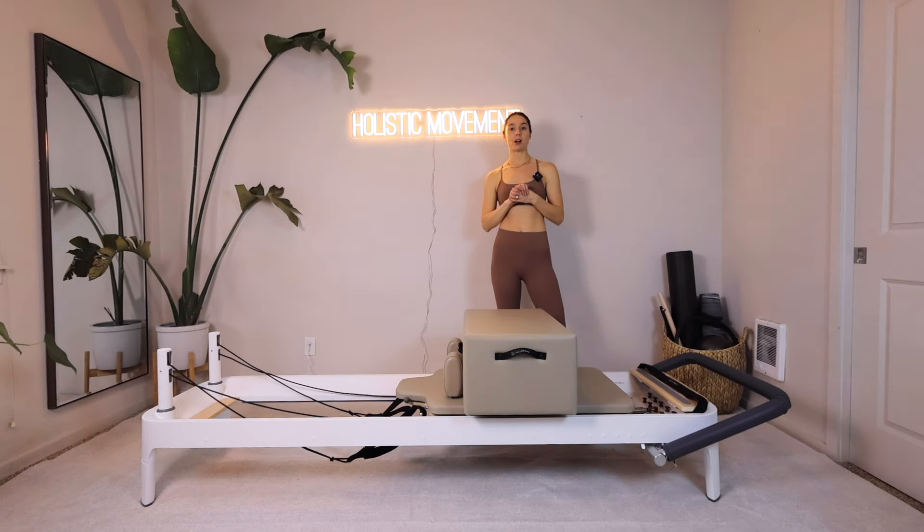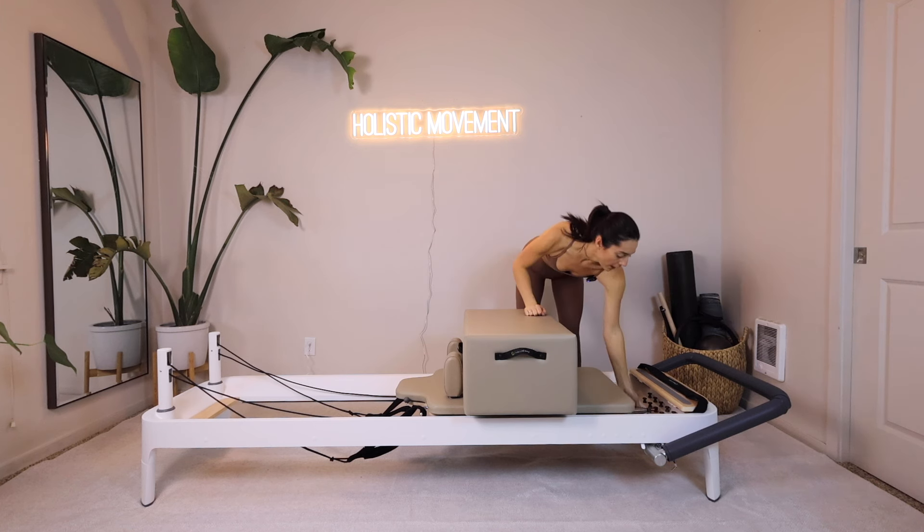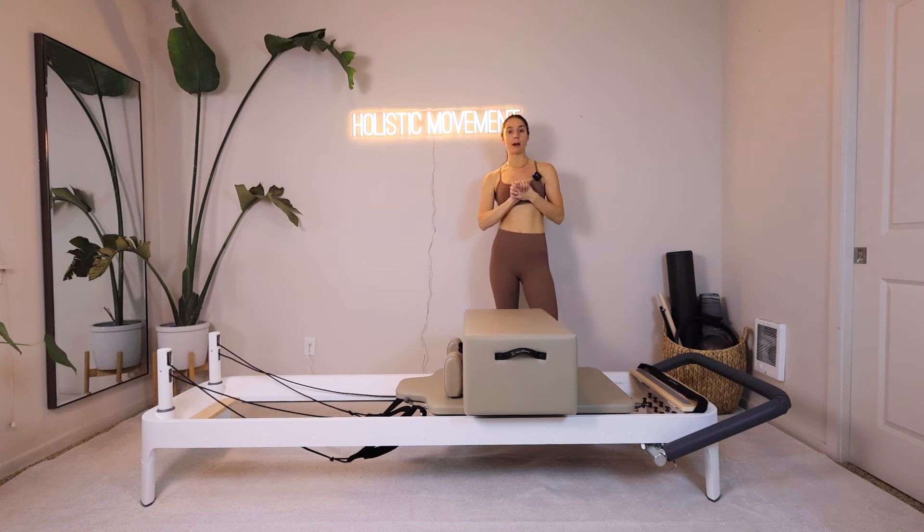Hi guys, I have a reformer class for you today using the short box. It's going to be a fun, creative workout using just the short box on your reformers. As always, I will have the props linked in the description below. We're going to get started with your foot bars all the way down, one blue spring — which is one medium spring on my Balanced Body reformer — and your short box is going to go in front of your shoulder blocks today.